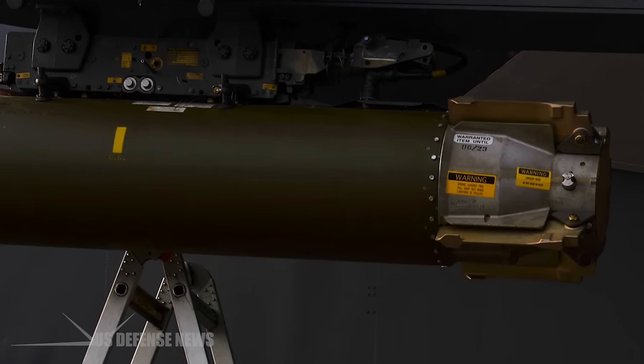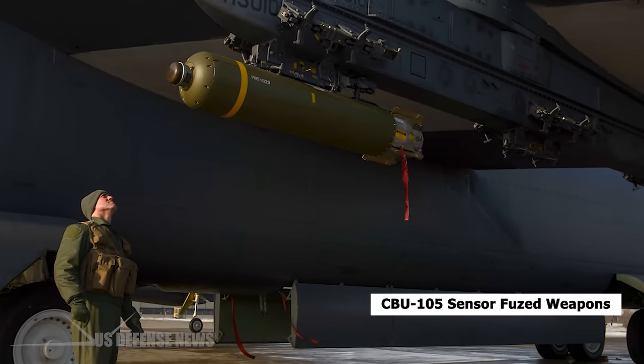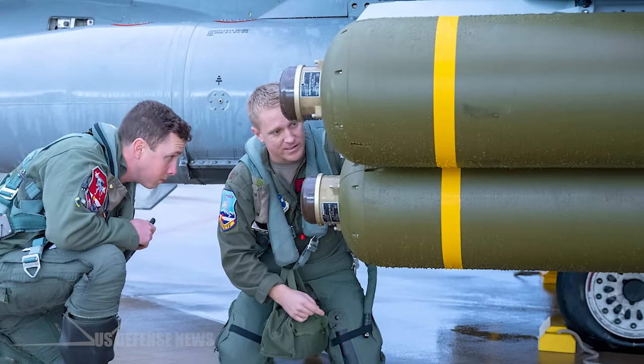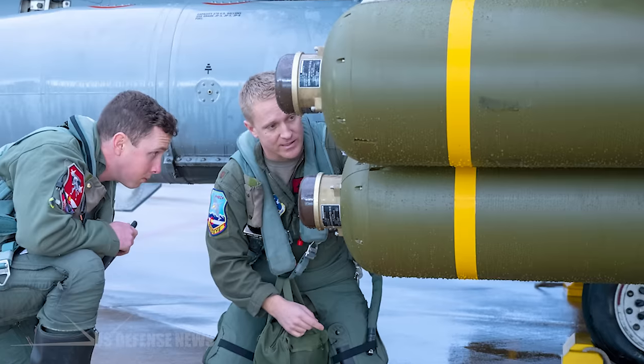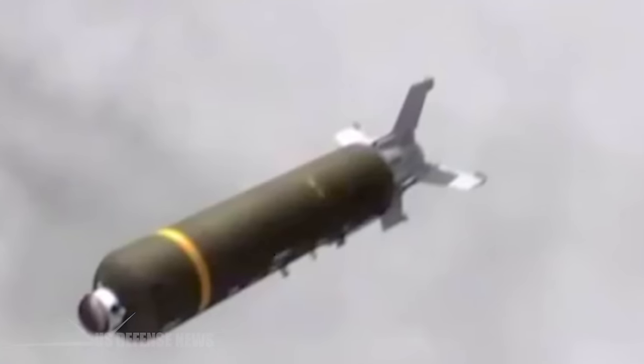In 2010, the U.S. government announced the sale of 512 CBU-105 Sensor Fused Weapons to India, with the expected platform being the Jaguar. Saudi Arabia has also requested the CBU-105. In May 2015, Human Rights Watch reported on and criticized the Saudi use of the CBU-105 during the Saudi Arabian-led intervention in Yemen. The United States last bought SFWs in 2007, after which they continued to be produced for export. In September 2016, Textron announced it would no longer produce the weapon, citing low demand and international controversy over the use of cluster munitions.